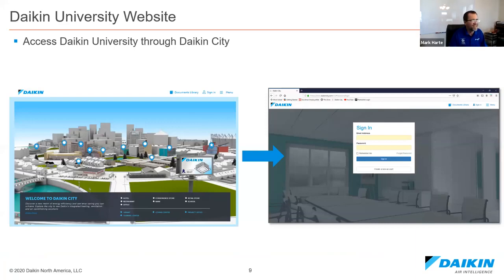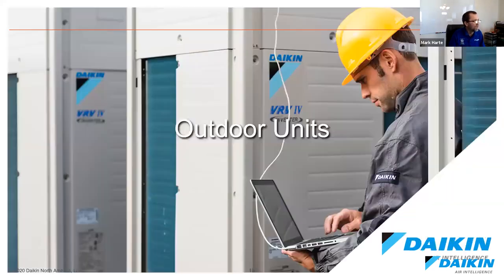Daikin University is at Daikin City, our website. If you go to Daikin on the web, you'll get the global website; for Daikin North America, it's Daikin City. You can join there, get install manuals, operation manuals, and engineering manuals. Daikin University is where you can register for classes, look at what we offer, take courses, and get certificates. Most of our courses are NAIT certified and some are AIA certified as well.